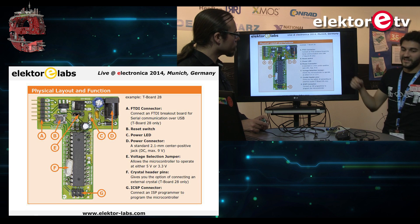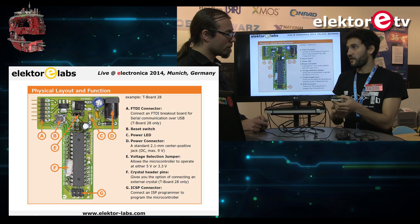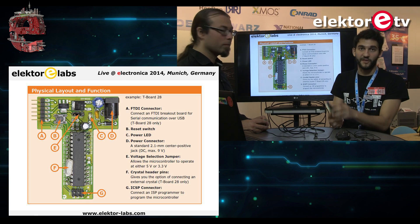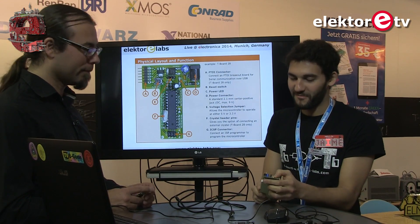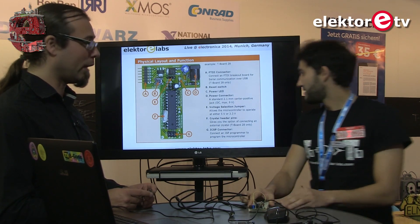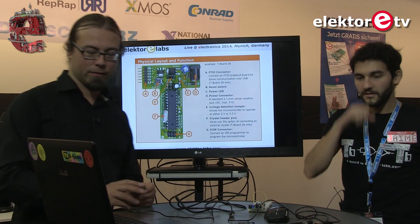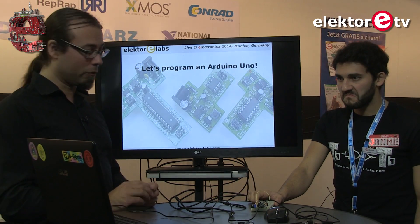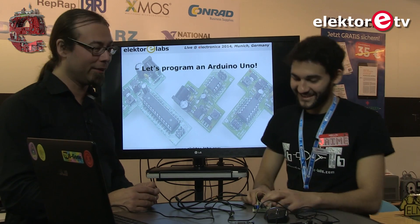It's worth noting that these boards are really easy on power. Power consumption is way less than an Arduino, especially when set to 3.3 volts. When we took current measurements, it came out to about one third of an Arduino — even less. That's great for the environment and for battery-powered projects.